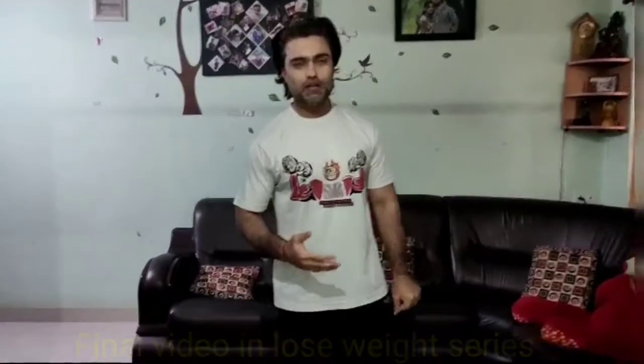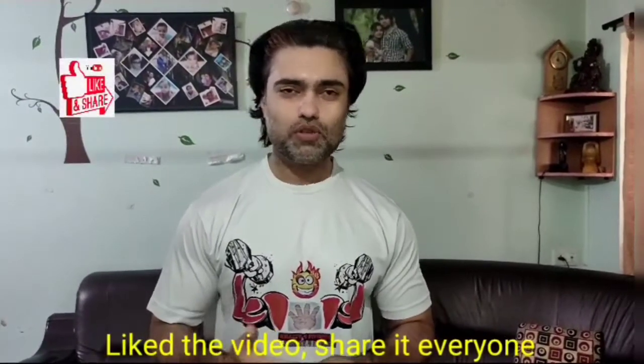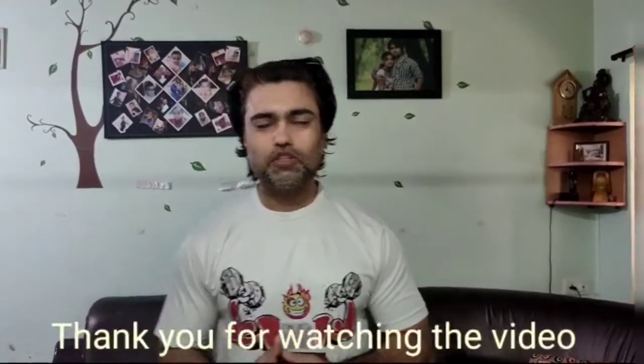Today was the final workout of the Lose Weight Series. Hopefully you will like my videos. Don't forget to subscribe to our channel, and please share with your family members and friends. If you like my videos, please click the notification icon. Thank you for watching, have a nice day!